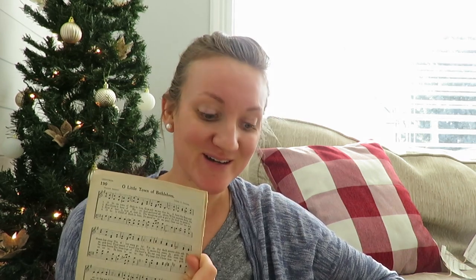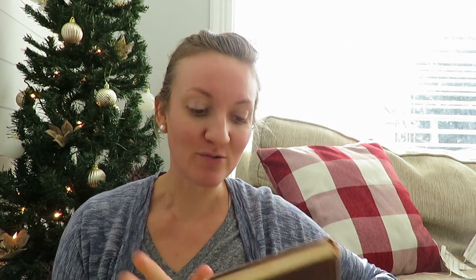Hey buddy, welcome! Today I'm sharing with you a super simple DIY paper garland. All you really need is an old hymnal. This one is really cool because it has some worn pages with some Christmas songs in it. I found this hymnal — two of them, free actually — at a garage sale. So I'm going to be using these old Christmas hymns from in here.